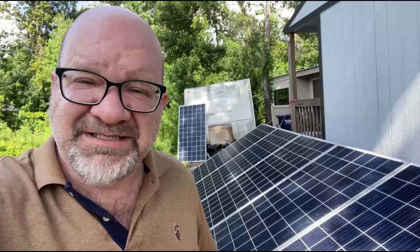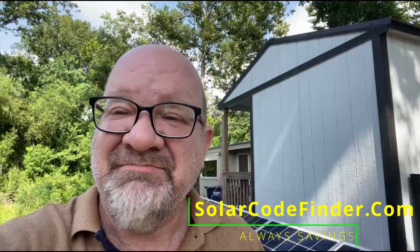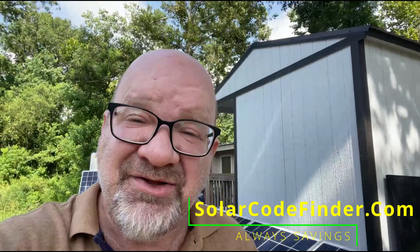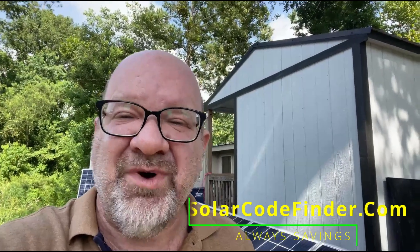And hey, if you're shopping for solar gear — including everything you've seen today on this video, from this amazing ground mount economy system, to the EG4 12k mini-split, or even these amazing solar panels — we have the deals and discount codes for you. Make sure to check out our website at solarcodefinder.com. We keep it updated with the latest solar savings, coupons, and affiliate discounts to help you get more watt for your wallet. If you found this video helpful, hit the like button and consider subscribing for more DIY solar builds and honest product reviews. And let us know in the comments — what are you powering with your solar setup? Keep shining, stay charged, and stay mounted toward the sun. We'll see you next time.